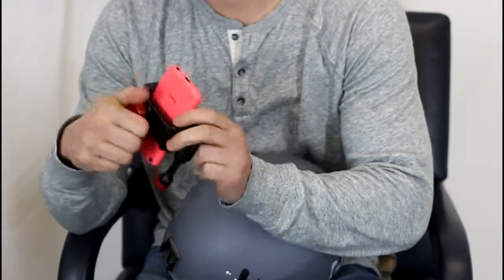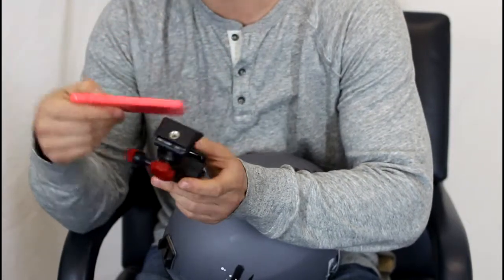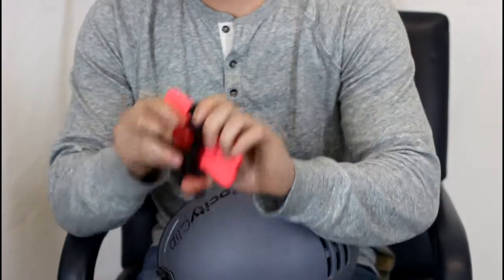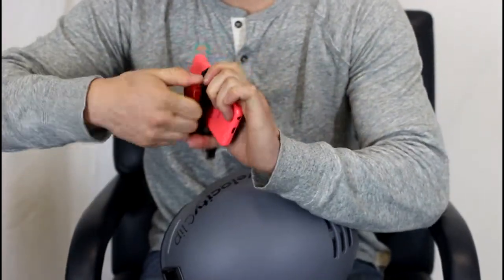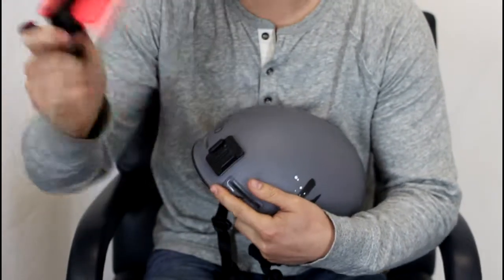You take this guy, take any phone — it doesn't matter which one. This is just an iPhone, it'll work for Android, Samsung, you name it. So you pop that guy in between the grips right here, clamp it down hard, and once it's in there, you can see it's totally secure.